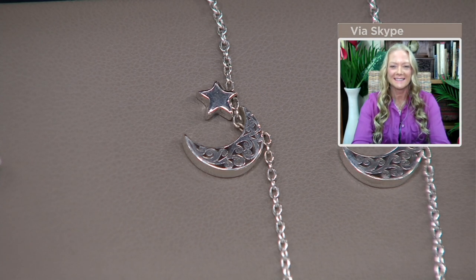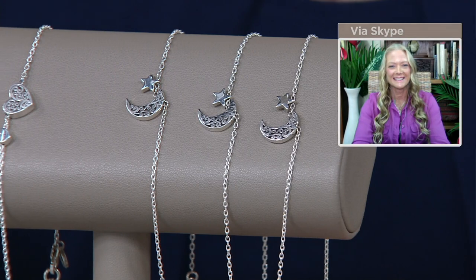And yet it's less than $45, which is absolutely incredible, especially when we're talking sterling silver.